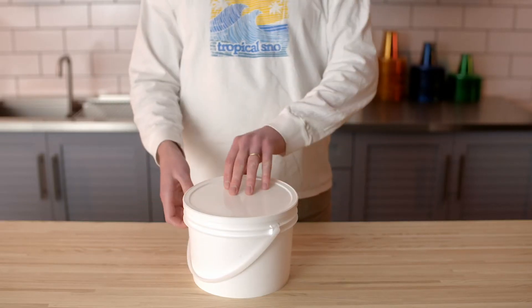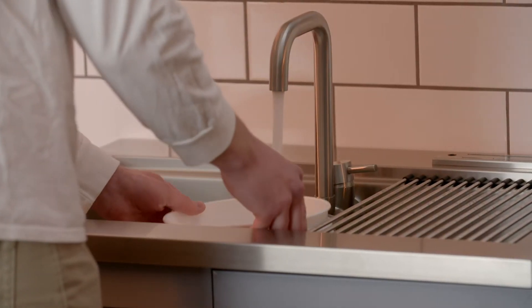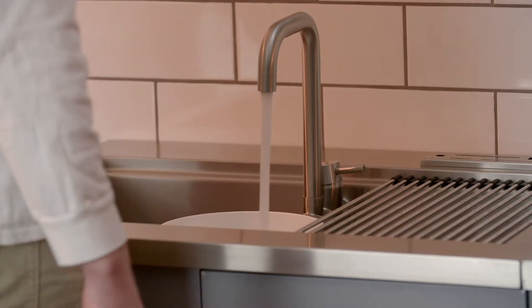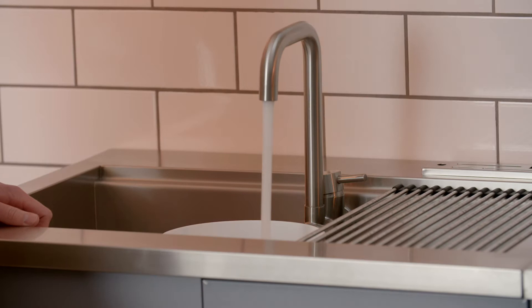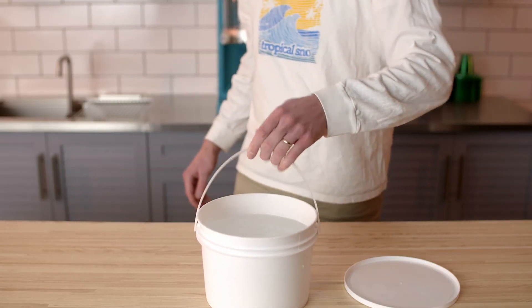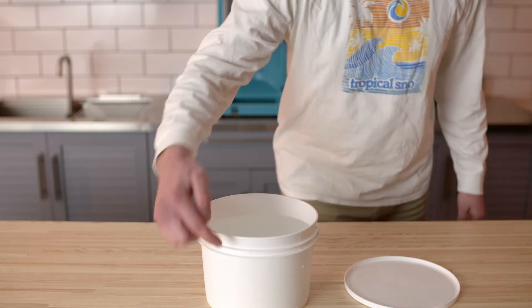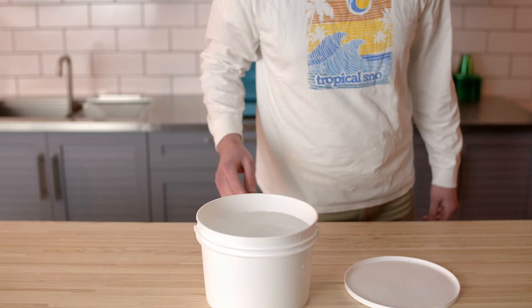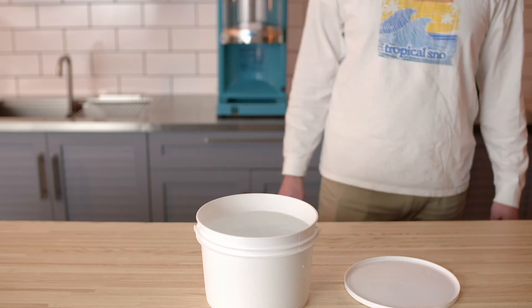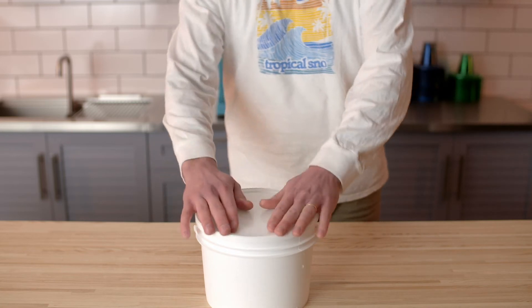If you don't want to buy ice from a commercial ice company, or you don't have a commercial ice manufacturer that makes block ice near you, you can easily freeze your own. To start, make sure the ice pail has been cleaned. Fill the ice pail almost to the top with water — a good rule of thumb is an inch from the top. You can use the two lines on the ice pail as a guide. You don't want to fill it all the way to the top because when the water freezes and expands, the block may be too big to fit into your machine.